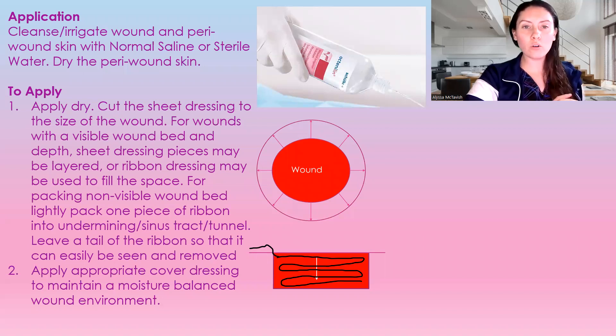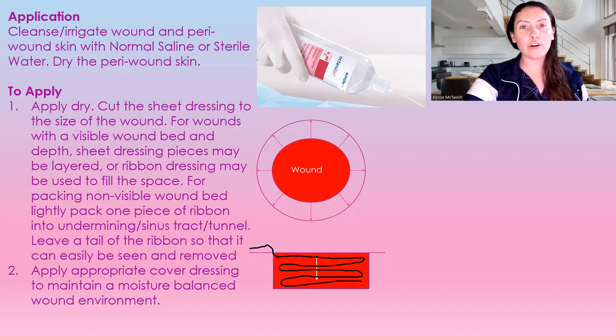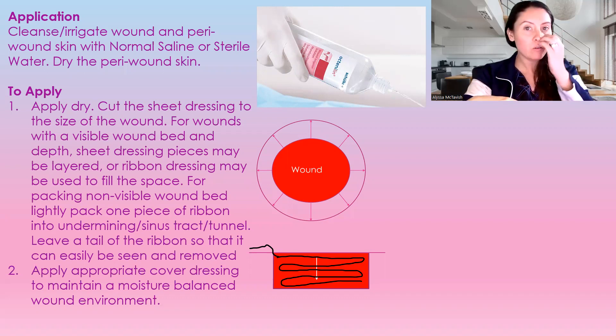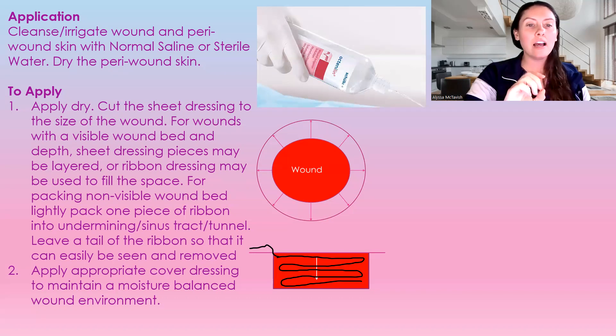When you go to apply an alginate dressing, just like any other wound, you want to cleanse and irrigate the wound and the peri-wound. You are then going to dry the peri-wound with a sterile gauze, and if there is excess fluid in the wound, you can take another sterile gauze and just blot it in there to get the excess fluid.